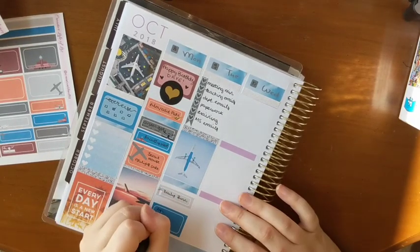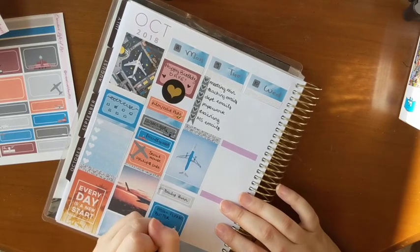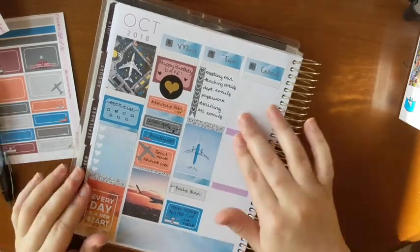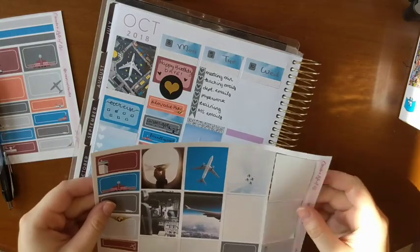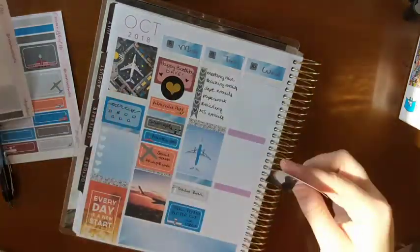I marked that I did a Daily Burn workout, and at the bottom I'm marking that we made peanut butter cup ice cream, which was amazing. We got an ice cream maker for our wedding a few months ago and we finally got around to freezing it so now we can actually make ice cream.